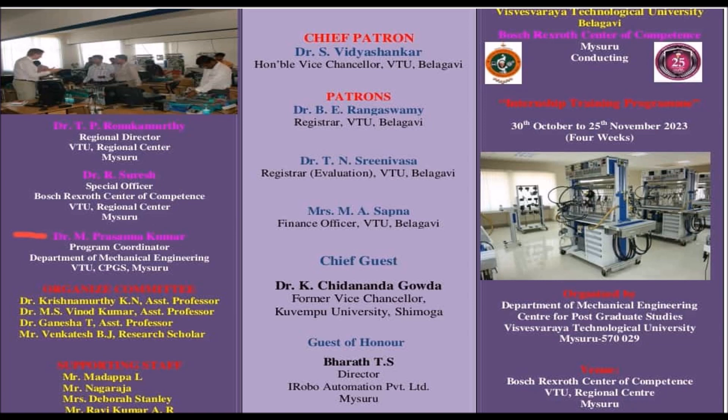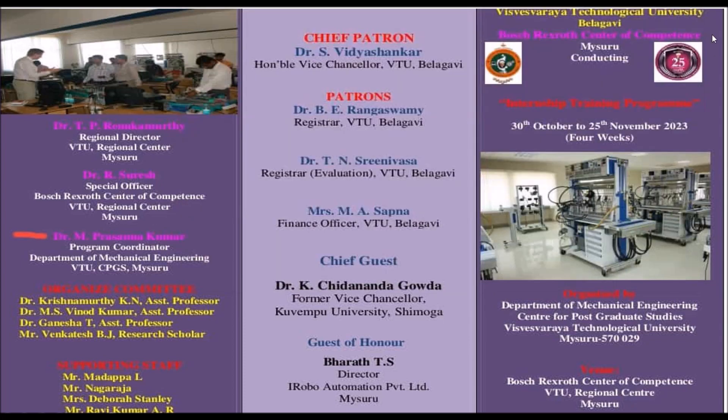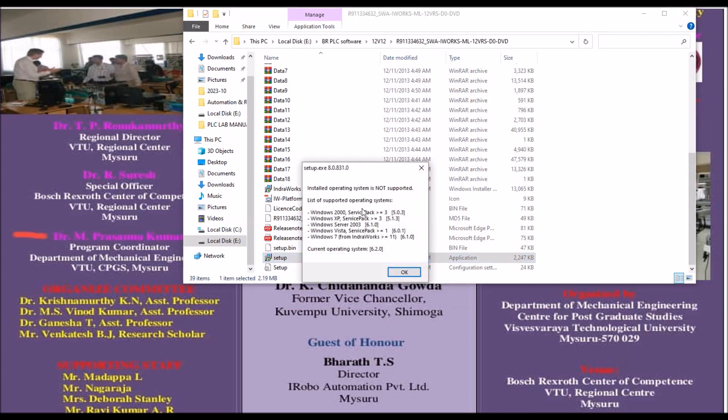The download link for the software is given in the description box — you can get it there. Once you download the software, you will see a folder called IndraWorks version 12. Double-click on the software and you will find an installation setup file. The setup file is an application file, so double-click on that.